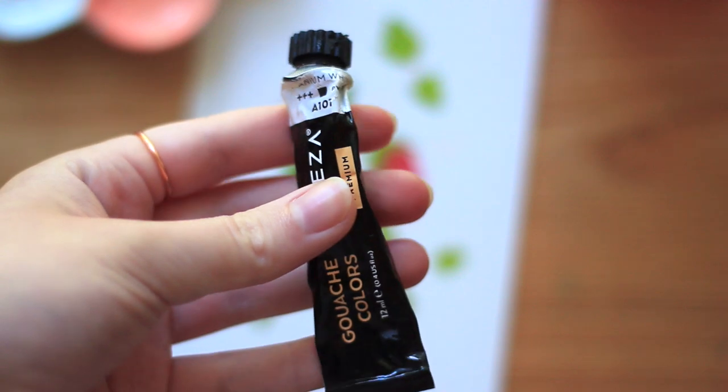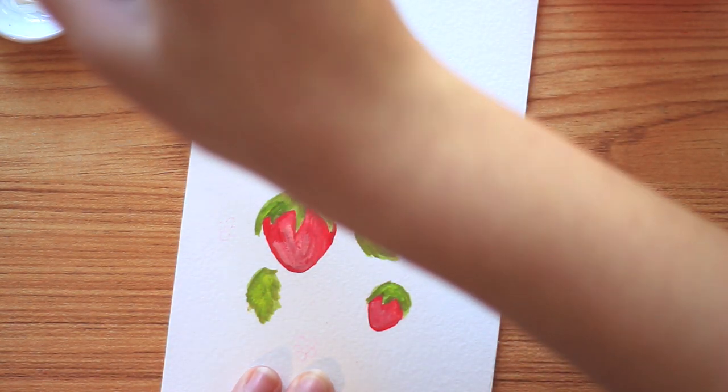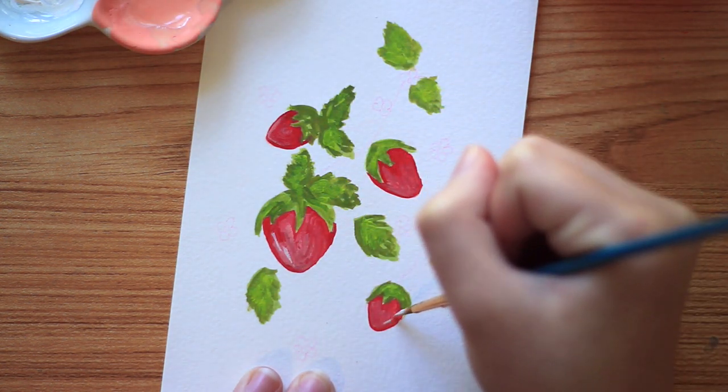For our last step on the strawberries, I'm going to take titanium white and just add some brighter highlights. Just a few strokes here and there so that they look nice and shiny.